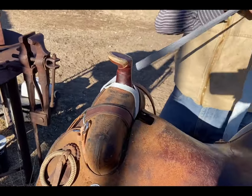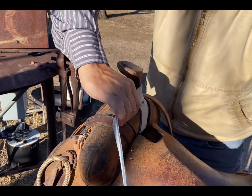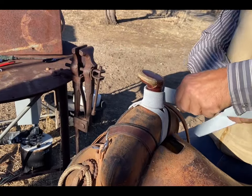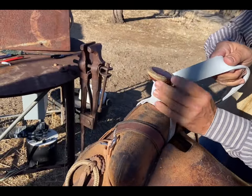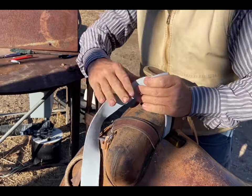Now I'm going to bring it up and tighten it down. Remember, if I'm right-handed I'm going to do this clockwise, wrapping around the horn. If I'm a left-handed roper, I go counterclockwise. I'm pulling tight every wrap, working a little bit on the back of the horn and working my way back down.